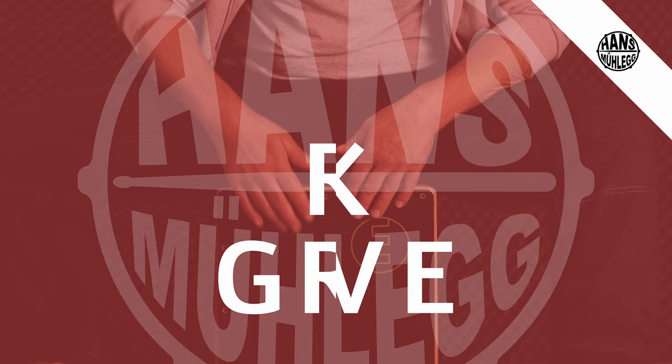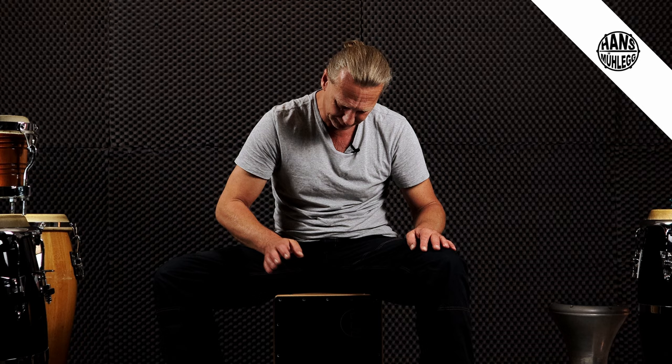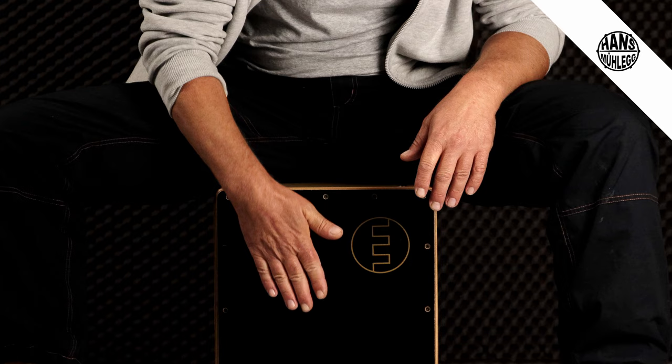Groove Nummer zwei bezeichne ich immer als den Rock-Groove. Liegt daran, weil ich dieses Pattern so spreche. Das ist der Rock-Groove. Basiert die Bass-Drum/Snare-Drum-Melodie auf dem ersten Pattern, dem Boom-Chuck, habt ihr schon gesehen. Und jetzt das Ganze wieder in drei verschiedenen Variationen.